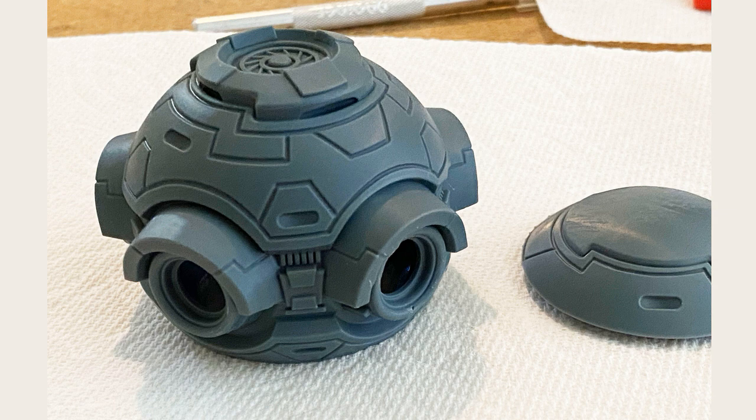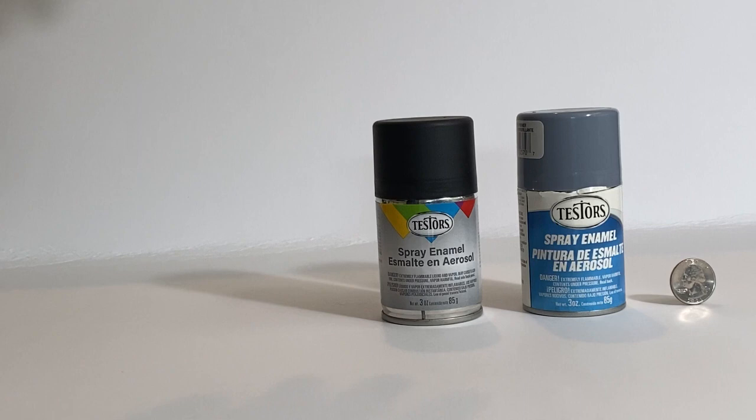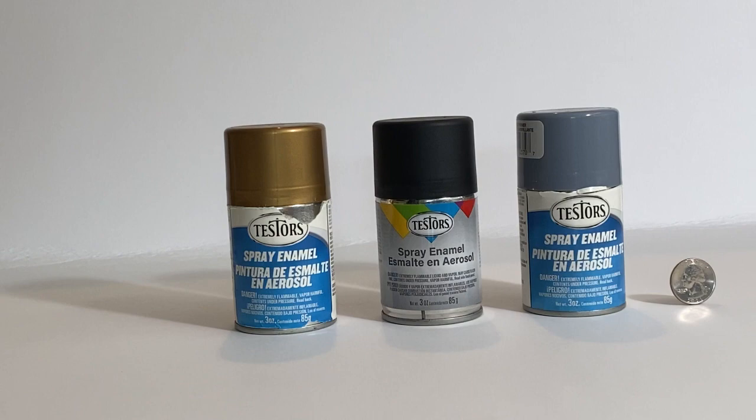When it came time to paint the model I didn't have an airbrush, so I just used spray cans. First I primed the model with Testors gray primer, then painted a base coat of black. I dusted the model from the top with gold and silver, allowing the black to show through in the shadows, which accentuated the details nicely.